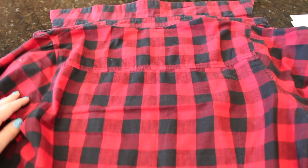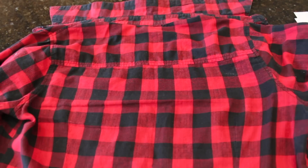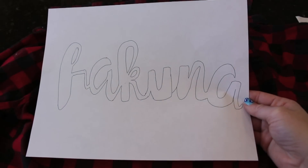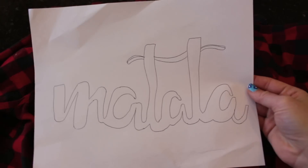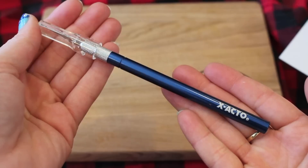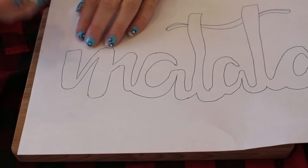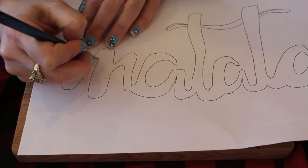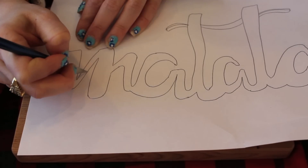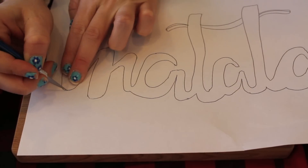For this last craft, you're going to start off with a flannel. Put this down on a flat surface. Make sure there's some cardboard underneath it, because when you're painting, the paint will go right through your flannel. Then you're just going to take whatever saying you want — I wanted mine to say Hakuna Matata. You can print this out, but I just sketched mine out. Then take an exacto knife and put it on top of a cutting board. What you're going to do is just cut out the outline of your word. Be very, very careful with this — exacto knives are extremely sharp.